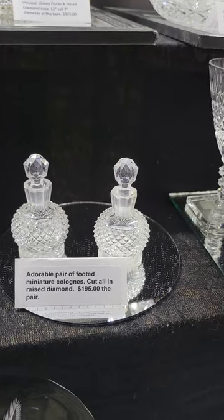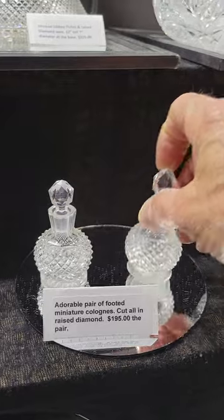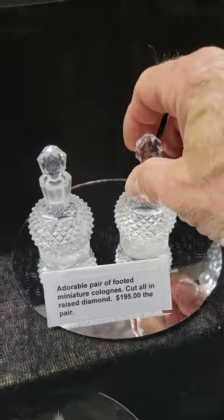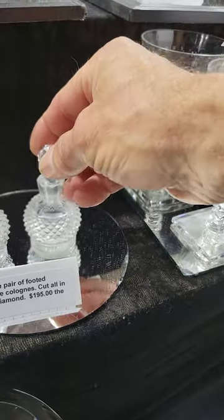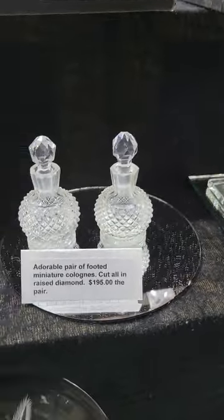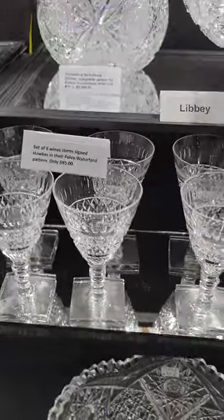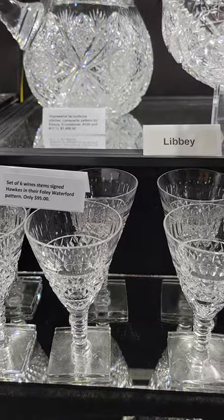Adorable — a pair of footed miniature colognes cut all in raised diamond with a little foot, star cut base, and really tiny stoppers. Neat to have a matching pair like this — $195 for the pair.